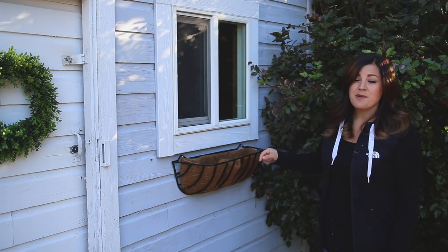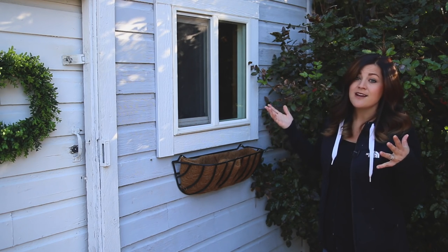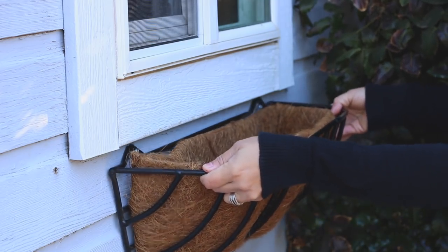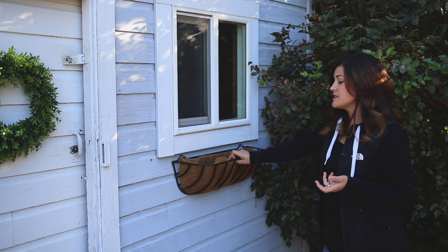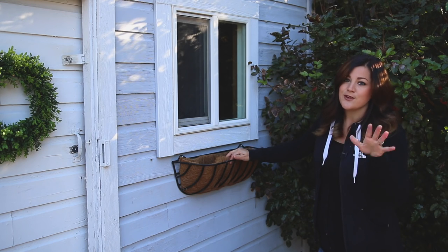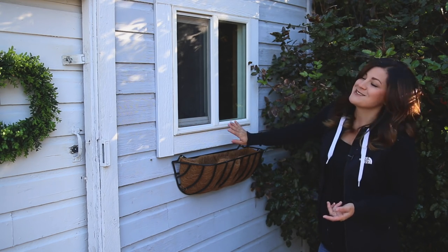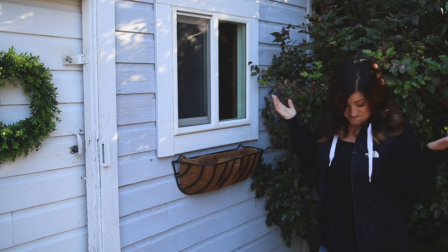This window basket is made by the Kinsman Company. We carry this line at the nursery where I work, so you might be able to pick one up at your local nursery. If not, we'll provide a link to order online. They actually call it a hay rack, not a window basket — it's coated metal lined with cocoa fiber, which is really thick and keeps soil and moisture in well. I get lots of comments about watering; I water these like any other container. This one is a two-foot size, which I think is perfect for this little window. I'm just going to put soil in and plant it up.